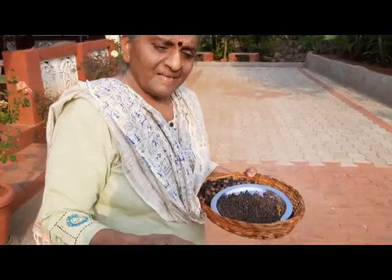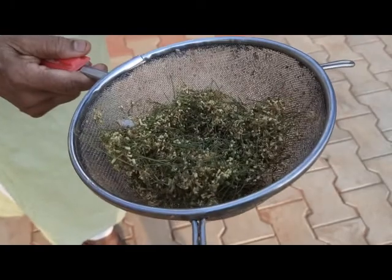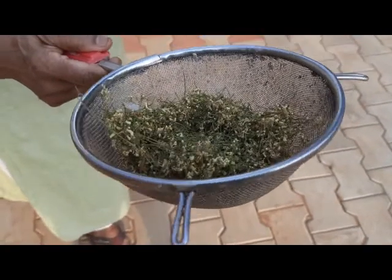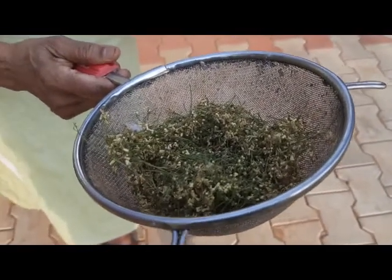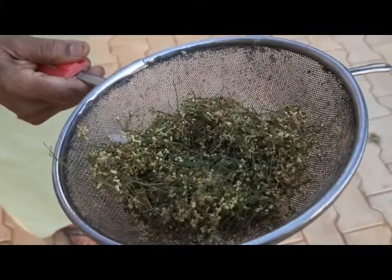These are the neem flowers which have been drying in the sun all day. I have already dried and kept some for making the powder, which is inside — I'll show you. These are the somewhat fresh flowers that will take another week to dry.